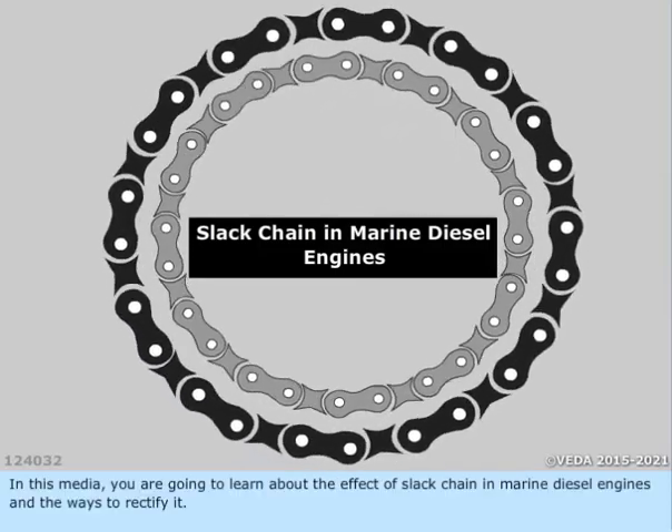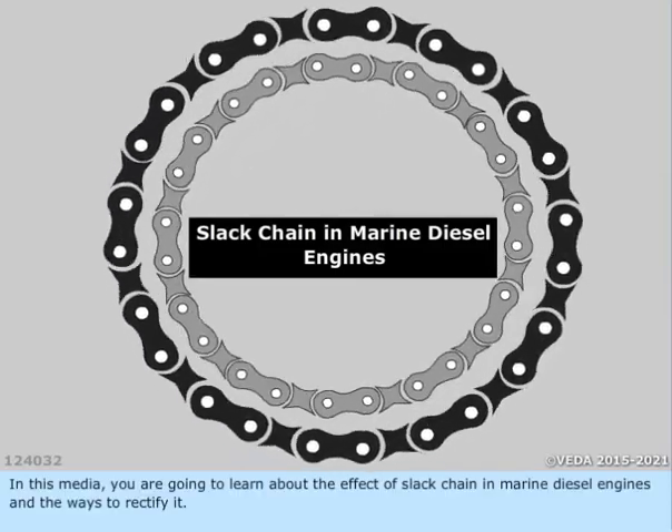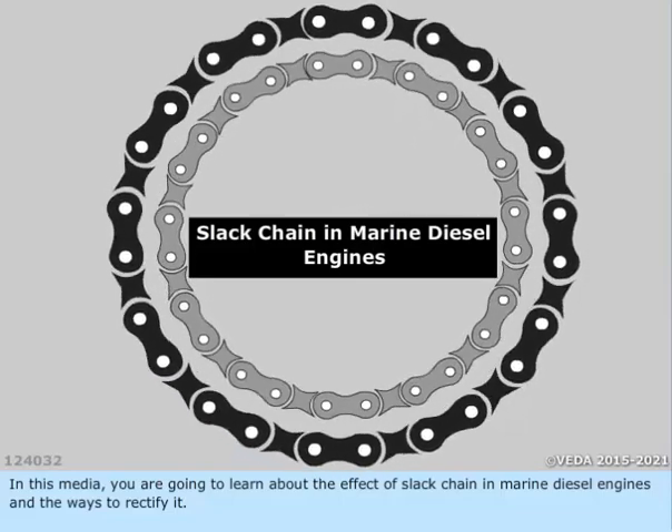In this media, you are going to learn about the effect of slack chain in marine diesel engines and the ways to rectify it.